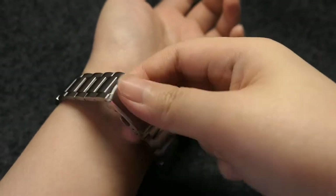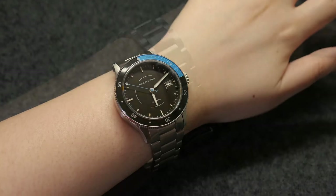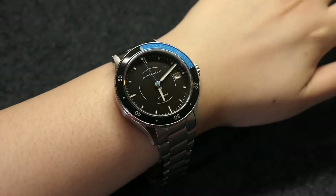I haven't adjusted the bracelet yet, but here's a wrist shot. I'm waiting for the watch repair tools my friend is sending over for Christmas so I can resize the bracelet.